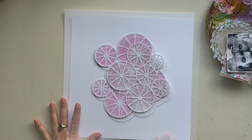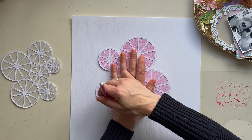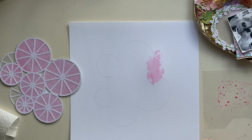Now it's time to make a little bit of my mixed media background using the Distress Oxide in Picked Raspberry. With the packing technique I apply the distress inks on my background. I draw some lines with my pencil so I know where I want the ink, and with a little piece of plastic I apply the ink to my cardstock.